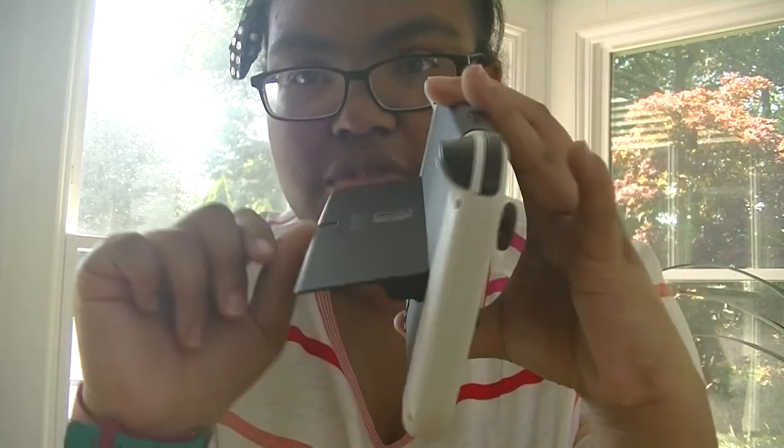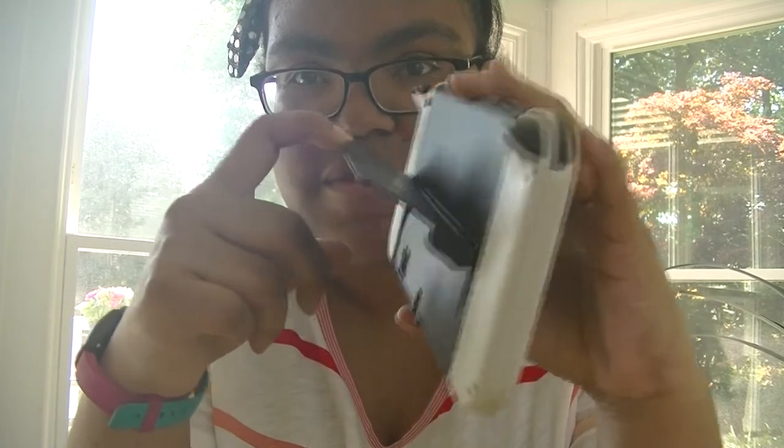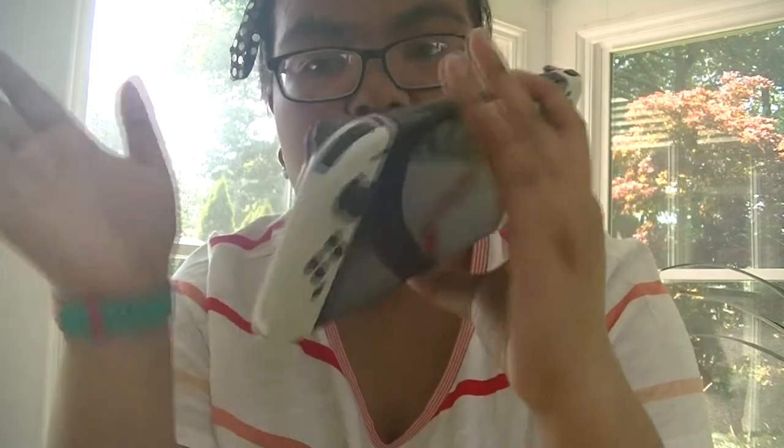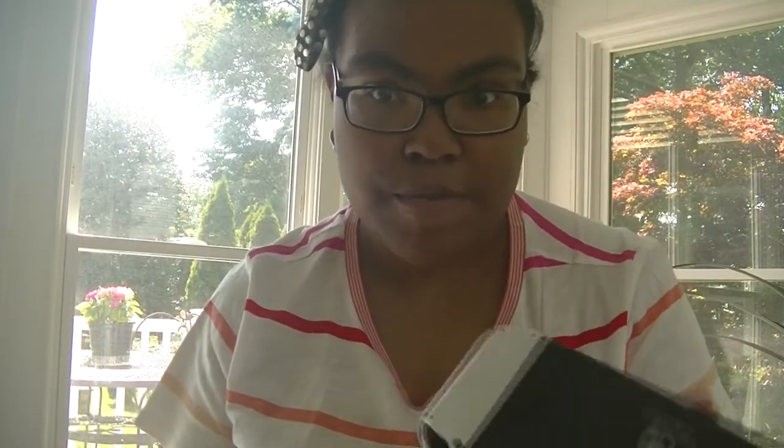So if you have a Switch OLED or if you don't, I'll show you anyway. They have this adjustable stand in the back — I love this part, this is so cool, I'm so glad they did this. Which if you play in tabletop mode, then you know. But if you don't play in tabletop mode you're in trouble. Sometimes I do play in tabletop mode, like if it's kind of noisy or I want to be in sun mode.